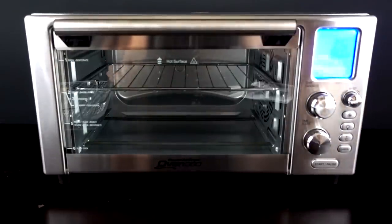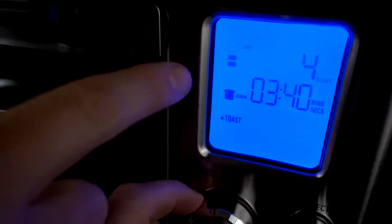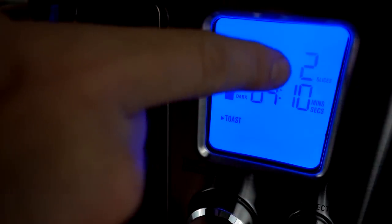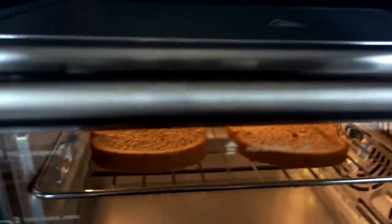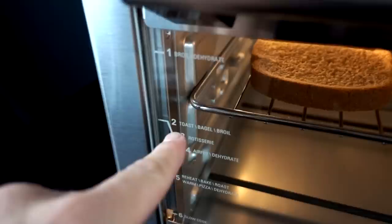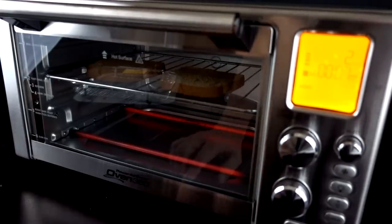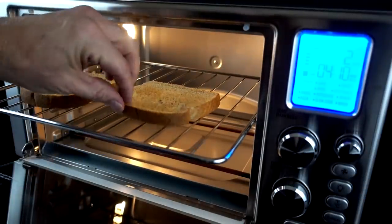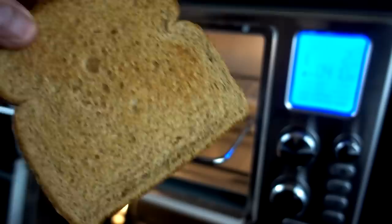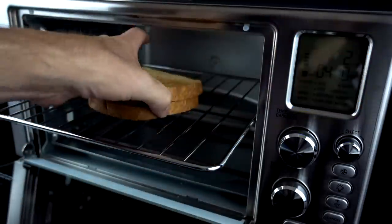I'm going to start with something very simple — how about some toast? I selected toast, chose the darker shade, and set it for two slices. It says it'll take four minutes and five seconds. There are indicators showing where to put the rack depending on what you're making — I selected the second rack for toast. The drip tray must always be in there. And the result? It's toasted! Four minutes. Not too shabby. I'd probably go darker next time.